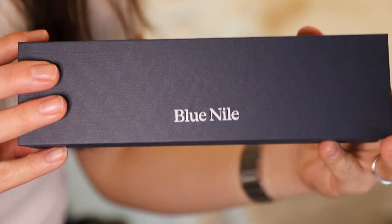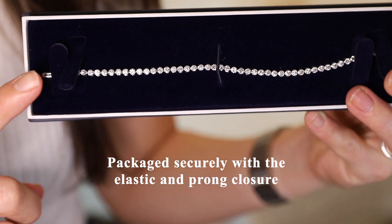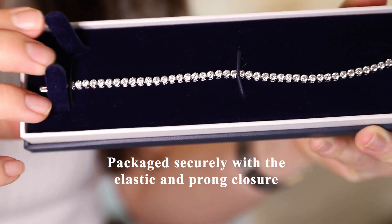This is what the packaging looks like. The bracelet is secured by an elastic piece as well as velvet prongs on the side. To remove it, just bend the metal portion right here.